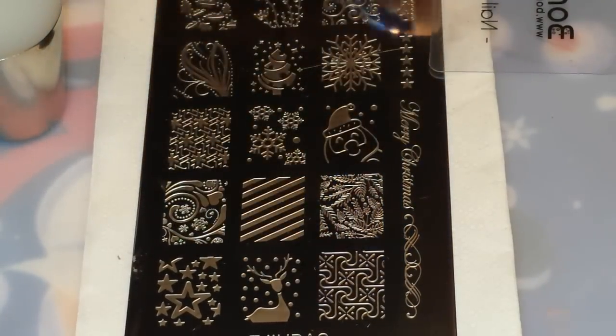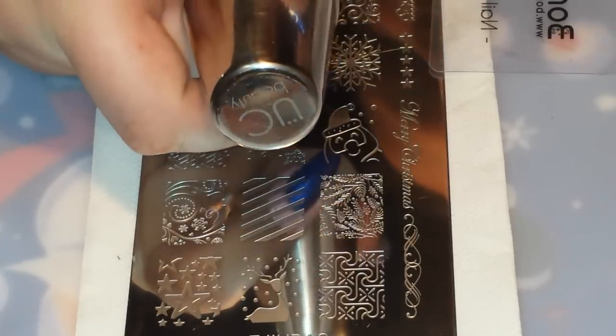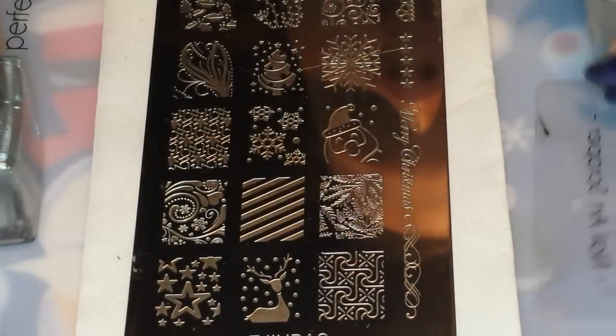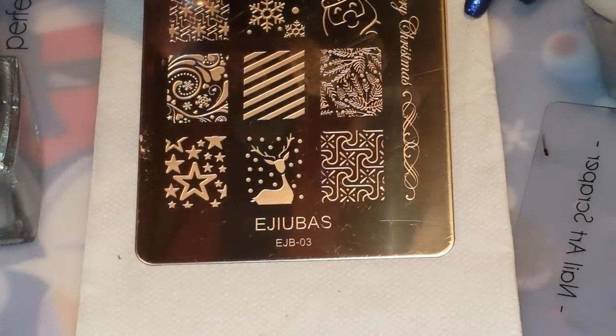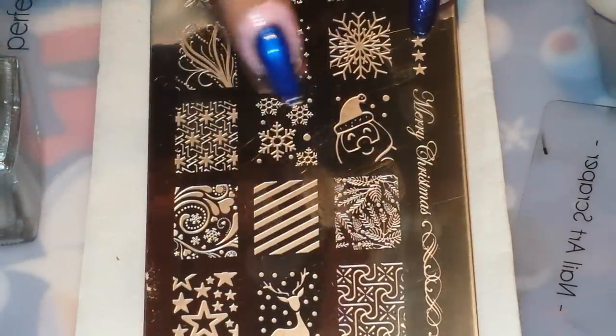And I'm going to be stamping over that, and I'm going to be using my Ubershik Beauty Stamper, the sticky one, my Born Pretty Store scraper. I'm going to be starting with silver stamping polish from Born Pretty Store, and I'm using stamping plate EJB03 from Ijubis, and I'm going to be using this image right here and this image right here.